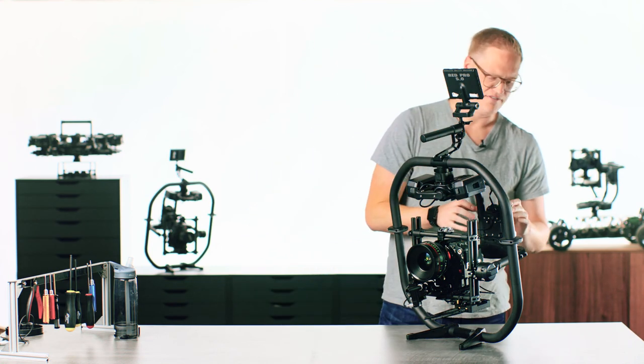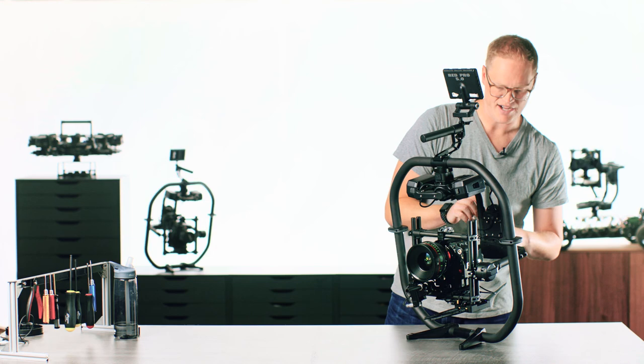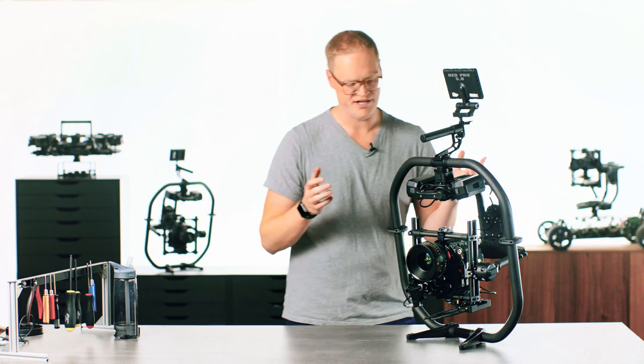So this is the end of the tuning and software setup of the Movi Pro. We're ready to shoot now.